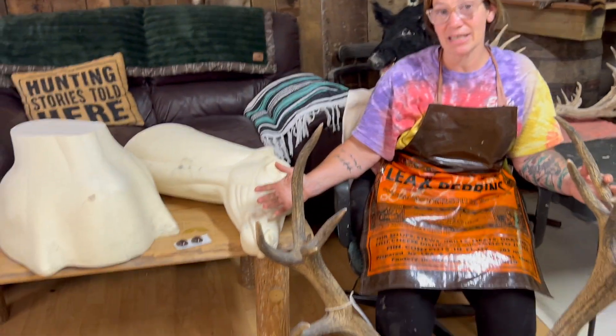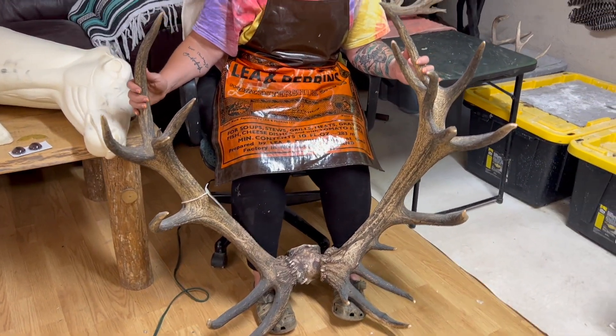Hi guys, welcome back to KNC Taxidermy. Be sure to subscribe to our page so you can be part of everything we're doing this summer. Last year we did the oryx; this year the exotic is the red stag. Subscribe to our page at KNC Taxidermy to be part of our Q&As, live streams, and get notifications. We'll see you then!